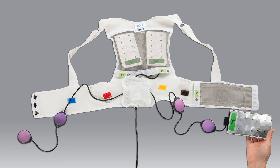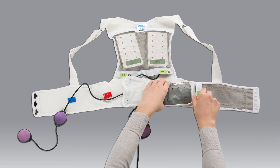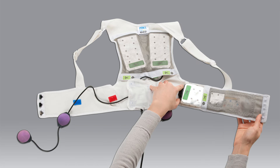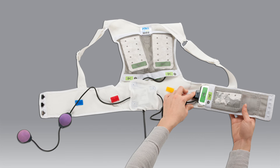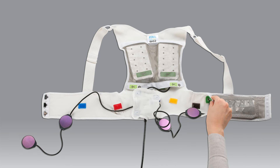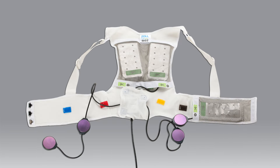When you have secured the vibration box in place, insert the single therapy pad into the front pocket. The front pocket is numbered 3. Once again, make sure that the silver side of the pad with the green sticker is facing the silver fabric on the pocket. When the therapy pad is fully inserted, snap the pocket closed.